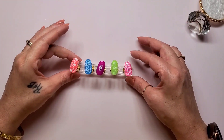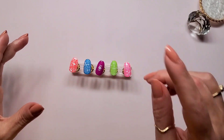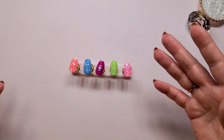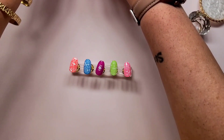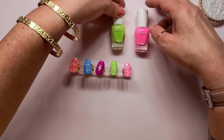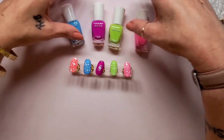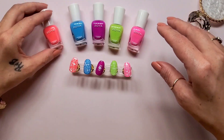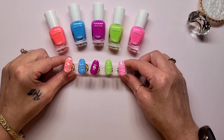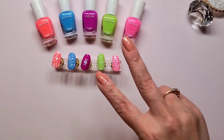And there you have it — Beachy Brights swatches with beach-themed nail stamping art. I think they look pretty good. And there are all the base colors. That is my nail stamping art video for Beachy Brights — y'all have a good one, peace!